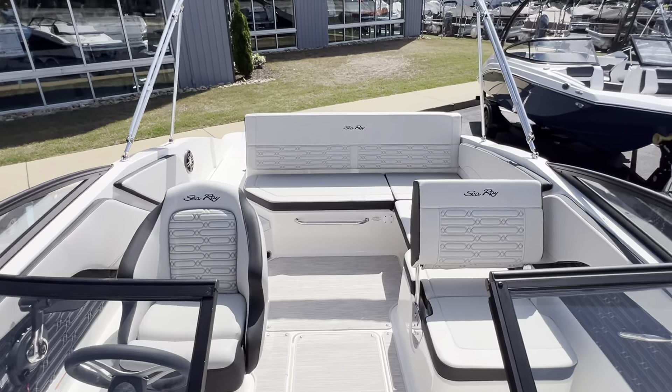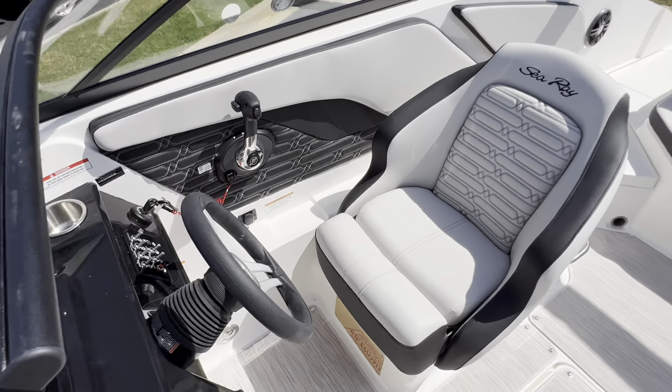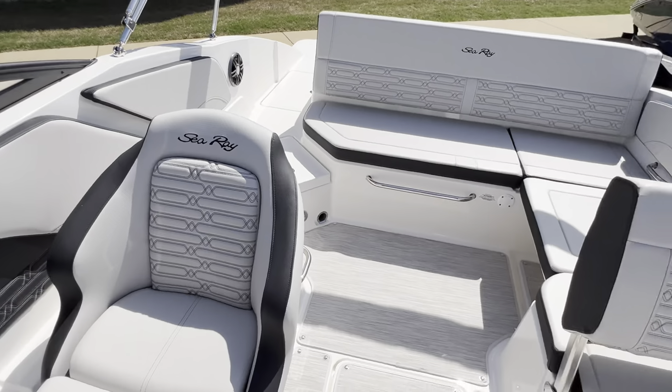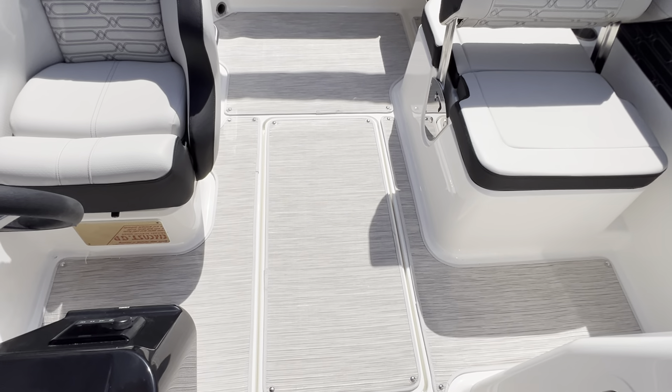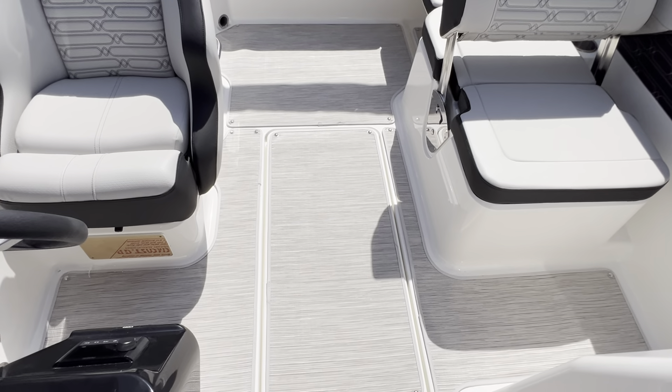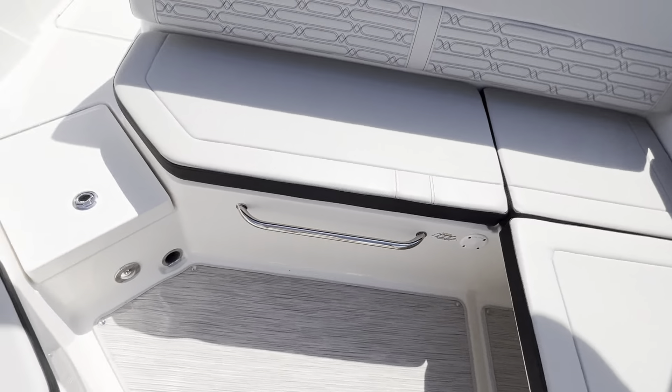Let me spin around here so you can see the boat from the bow. I really love the layout and like the colors of this boat. Snap-in seagrass flooring. Ski locker. Lots of storage underneath the seats as well.